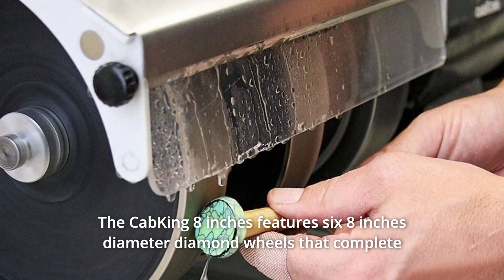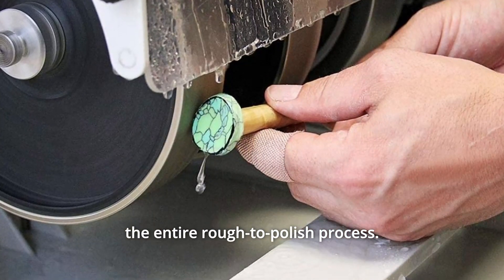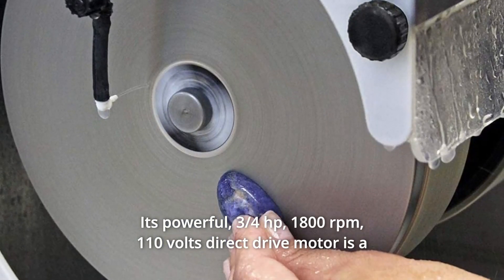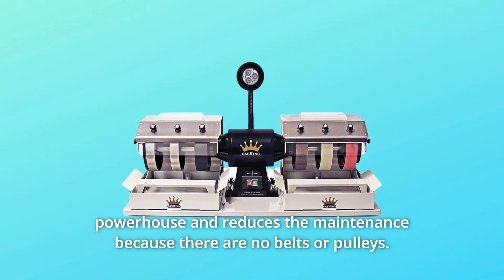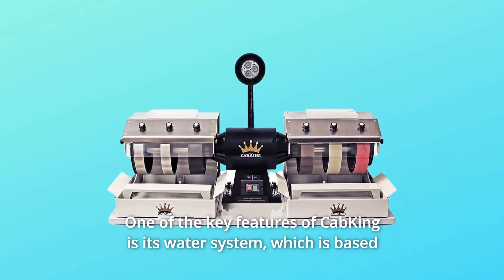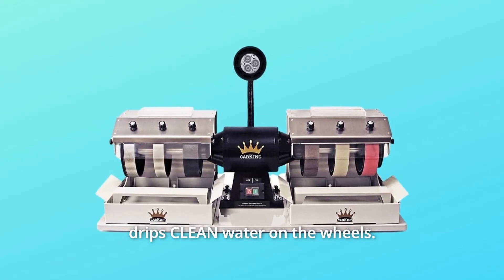The Cab King 8-inch features six 8-inch diameter diamond wheels that complete the entire rough-to-polish process. It's powerful — three-quarters of a horsepower, 1,800 revolutions per minute. The 110-volt direct-drive motor is a powerhouse and reduces maintenance because there are no belts or pulleys. One of the key features is its water system, based on an independently controlled drip-feed cooling system that drips clean water on the wheels.